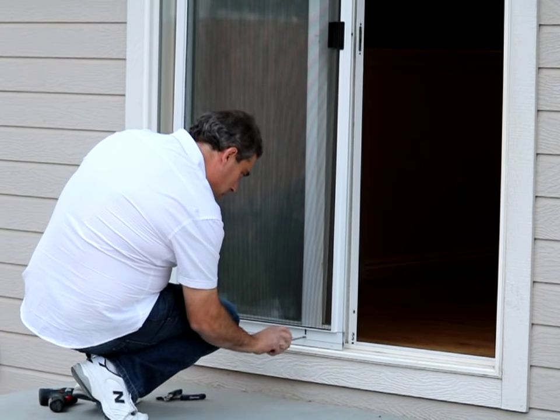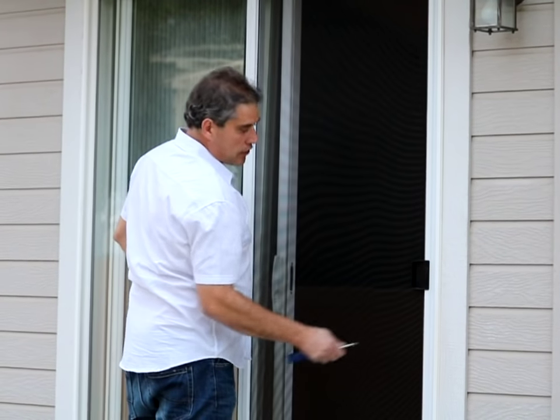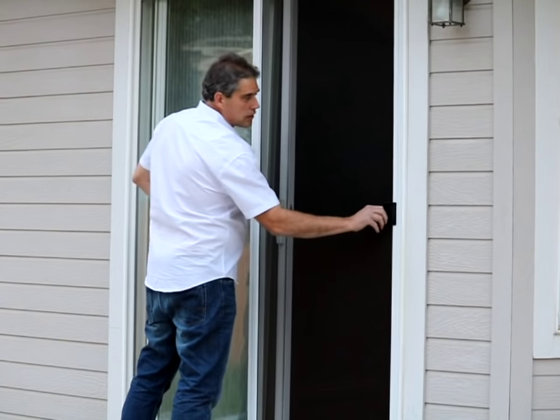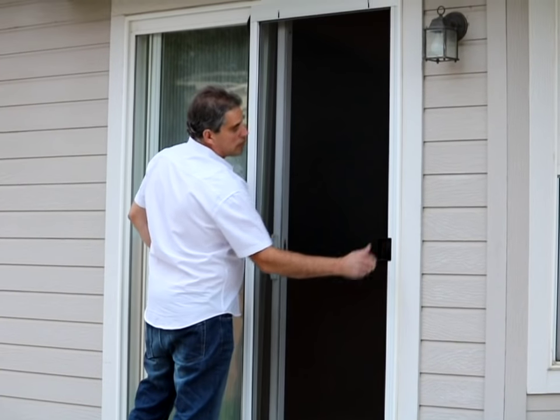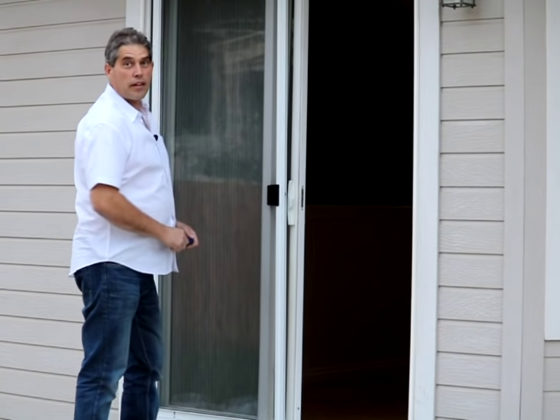We've got this adjusted now. Let's see if this thing shuts properly and opens properly. All right, that's how you put in a screen. Thanks, have a nice day.